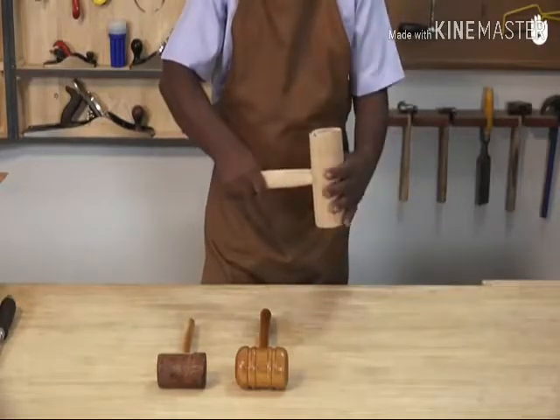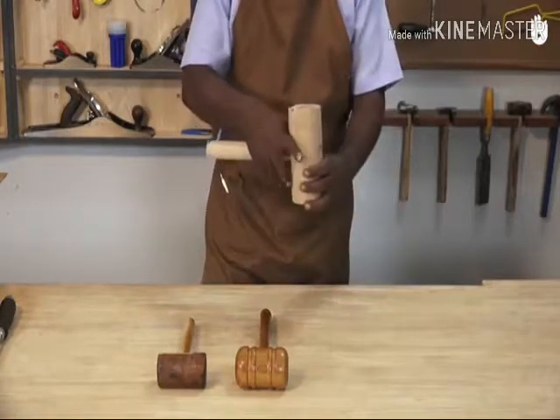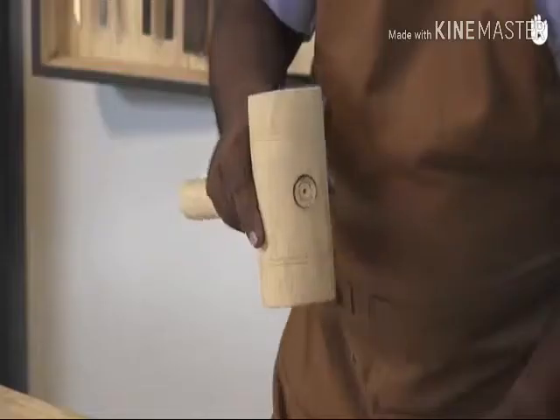To apply a powerful blow, grip the handle of the mallet near the base. Take a long swing using your arm, not just your wrist. For more control on delicate jobs, choke up towards the hammerhead and take a shorter swing. Here you can swing from your wrist.